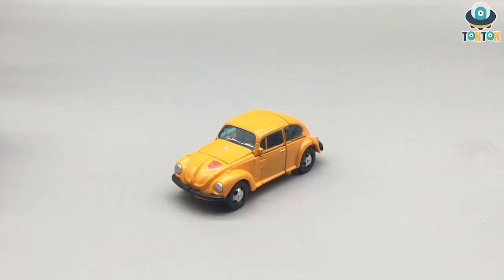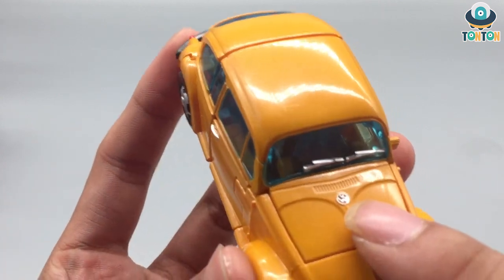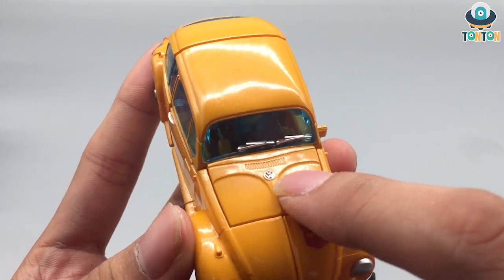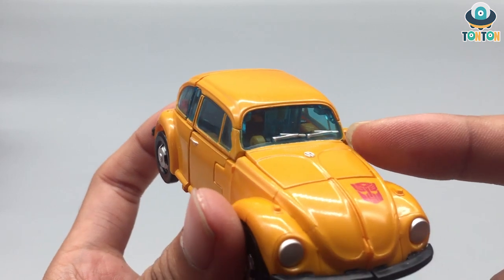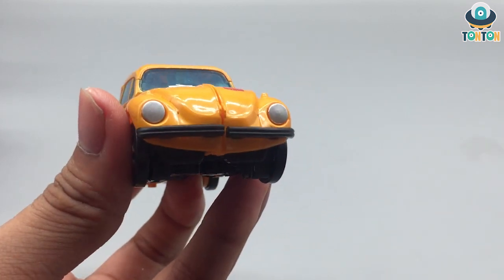We have Bumblebee in his vehicle mode, which is a Volkswagen Beetle from the 80s, and I must say they did a really great job as usual capturing this vehicle mode. The Volkswagen Beetle has appeared in many film versions of Bumblebee and each time it surprised me a lot. We have an Autobot logo here and a silver painted Volkswagen logo, meaning they licensed it. We've got a blue windshield and green screen wipers, which is really nice and detailed.